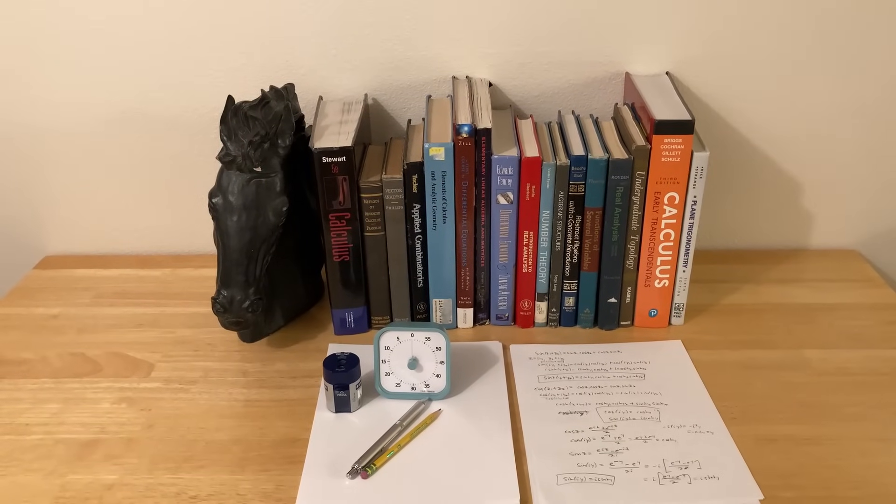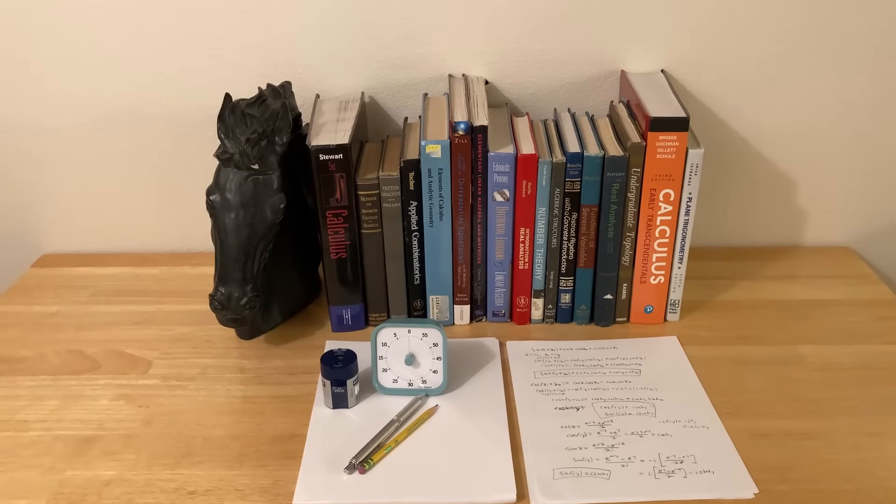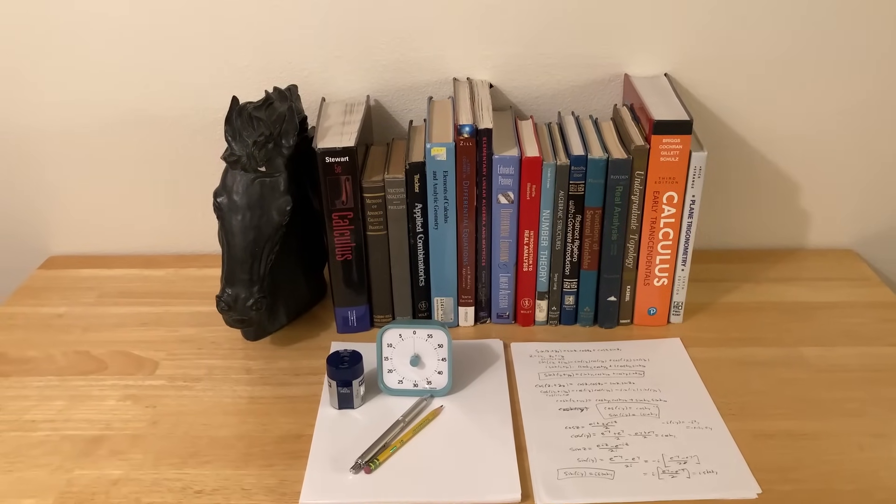Hopefully this video has given you some ideas on how to have better study sessions and learn math on your own. I hope this video has been helpful. Good luck and take care.